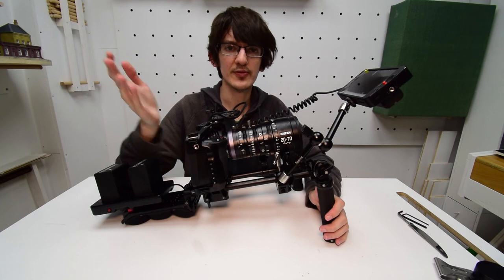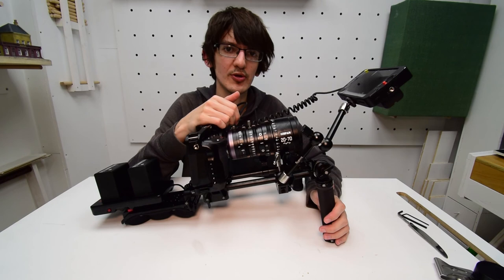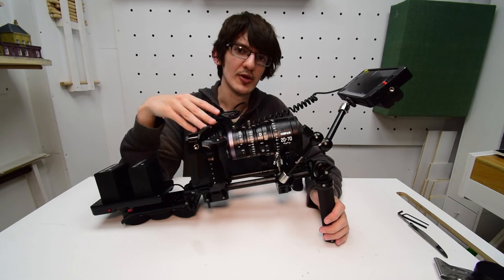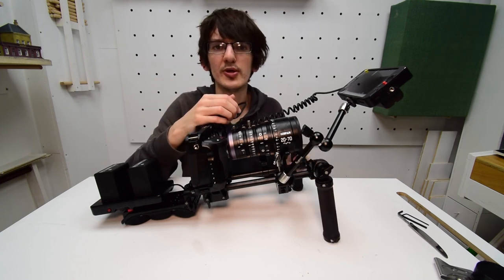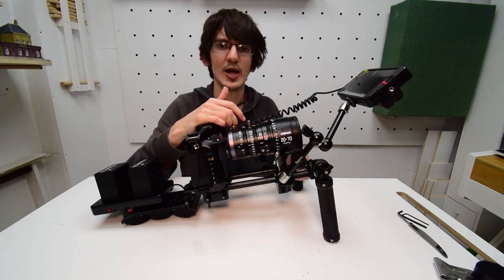That's about it for today's video. I hope you enjoyed it and perhaps learned something new that you can apply to your rig. If you have any questions or comments, leave them down below — are there things you would do differently when building these rigs? You can also tweet me at Studio Jamming. Happy filming.